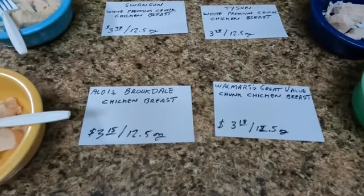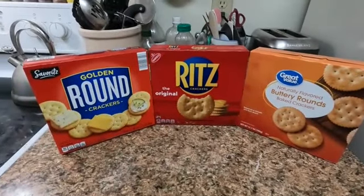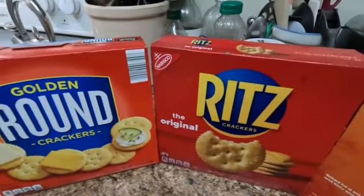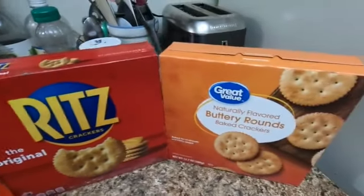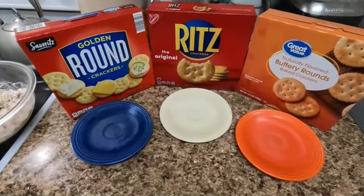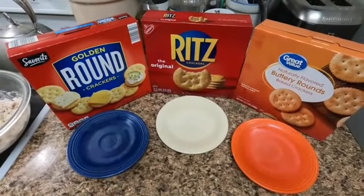Next, I'm going to mix all the canned chicken into a chicken salad and we're going to test some buttery round crackers. We have the Savoritz brand from Aldi, the name brand Ritz — which I have always been very brand loyal to — and the Great Value buttery rounds from Walmart. My assistant will lay out crackers on plates and we'll enjoy them with the chicken salad I made from all the cans in the last comparison.